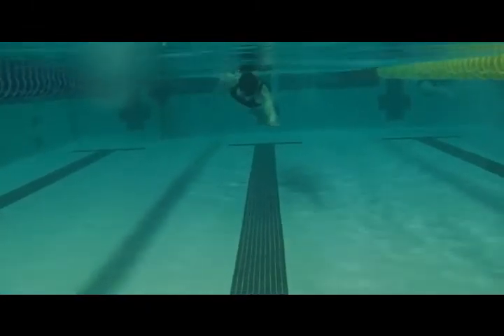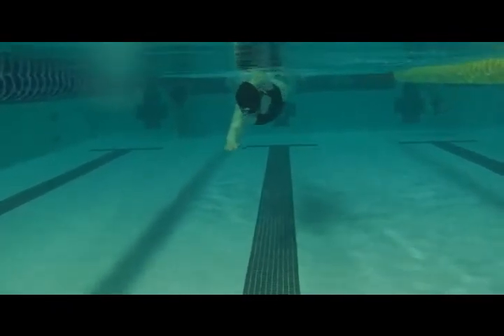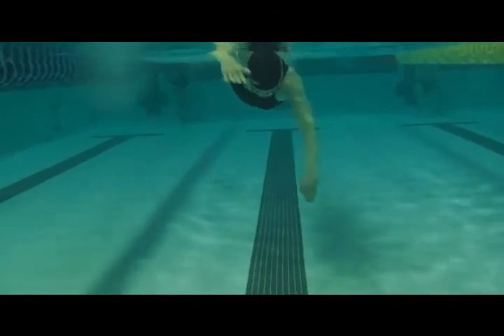And now we're going to be looking at those arms as you're catching over. Awesome job — great changes, Sandra.